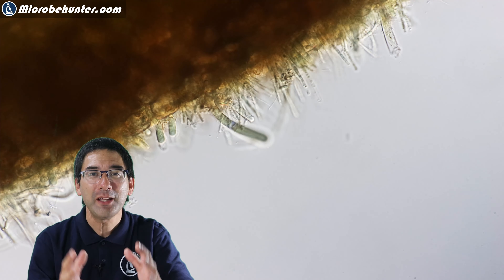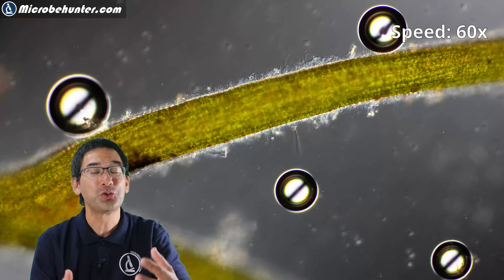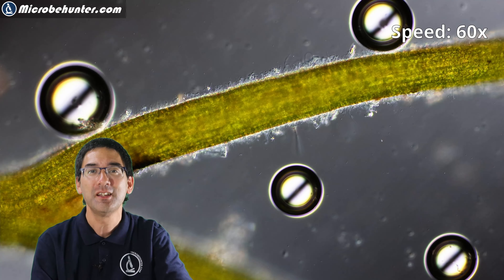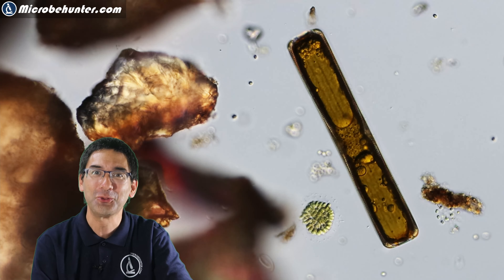Today I'm going to show you some microorganisms growing on the surface of a water plant, some fast-moving chloroplasts inside of plant cells, some growing oxygen bubbles due to photosynthesis — and they grow quite quickly — and last but not least, a lonely diatom. Plenty of stuff to show you today.